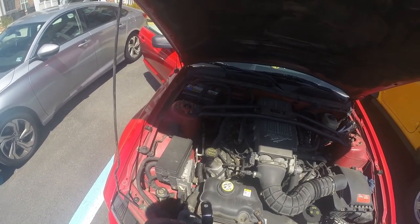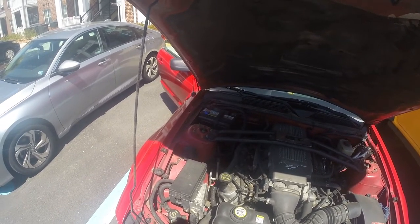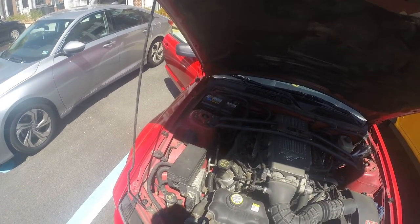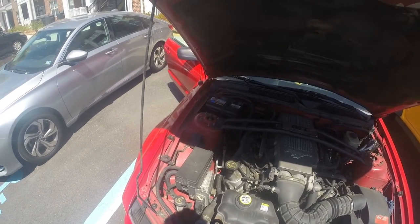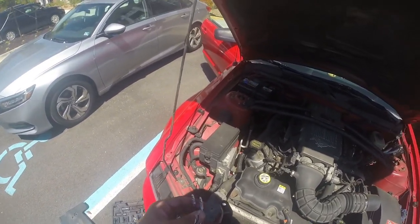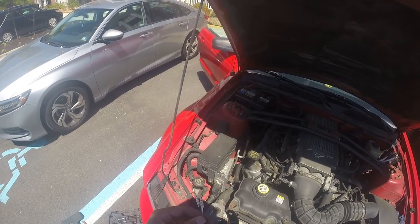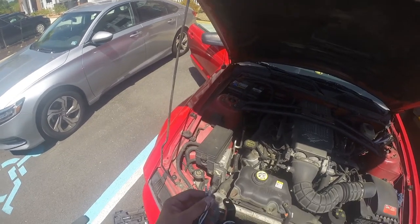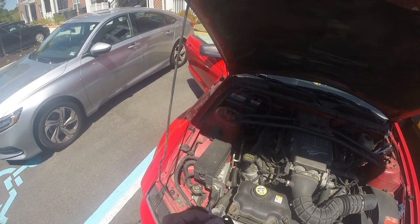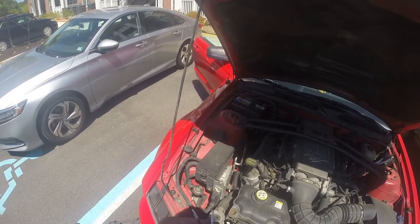Now the thing about this is these are regular bulbs, so I probably will reuse my other bulbs because they shine blue and not just like a factory plain white. I've gotta figure out - I might have to go to the hardware store if there are any open. I don't know what's going on right now in the world, everything's closed. But go to the hardware store and get the female end that matches up with these.